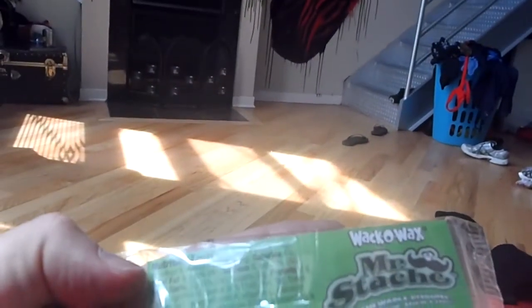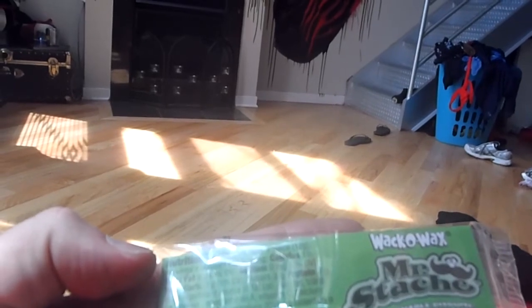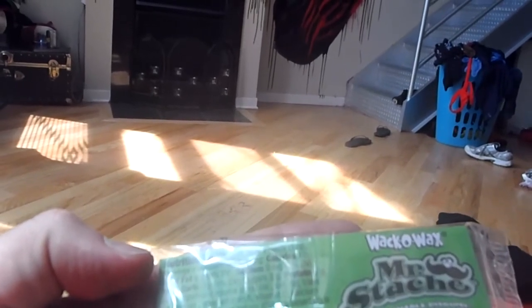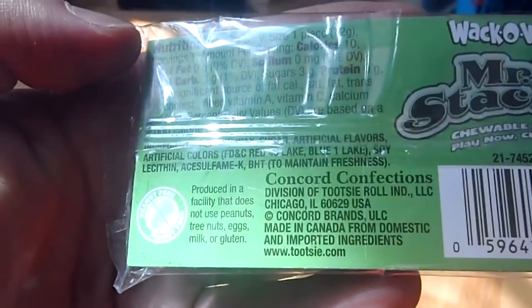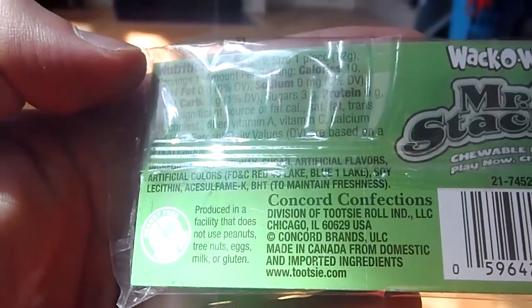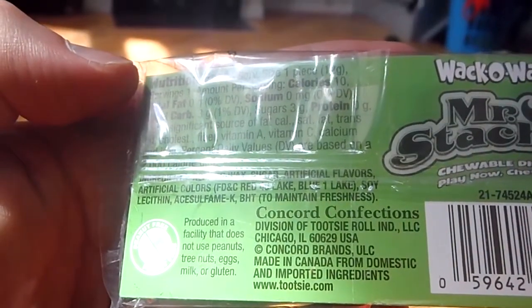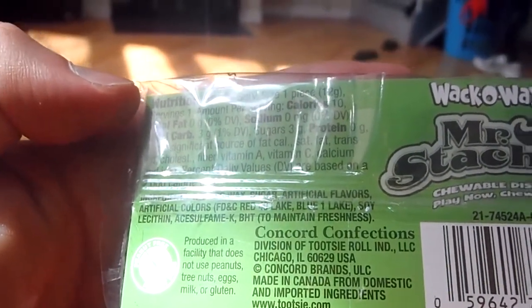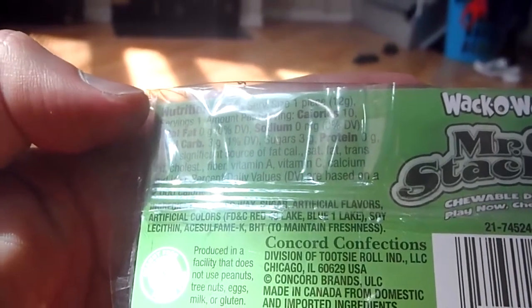Let's see what's on the back here. 12 grams, 10 calories, no fat, 0.3 carbs, 3 grams of sugar — not actually that much sugar. It's refined wax. You get to eat wax. Ingredients: sugar, artificial flavors, artificial colors — FD&C Red 40, Blue 1 Lake, Soy Lecithin, Acesulfame-K, BHT to maintain freshness. It's out of the Tootsie Roll Corporation in Chicago, Illinois. So we're eating local here.